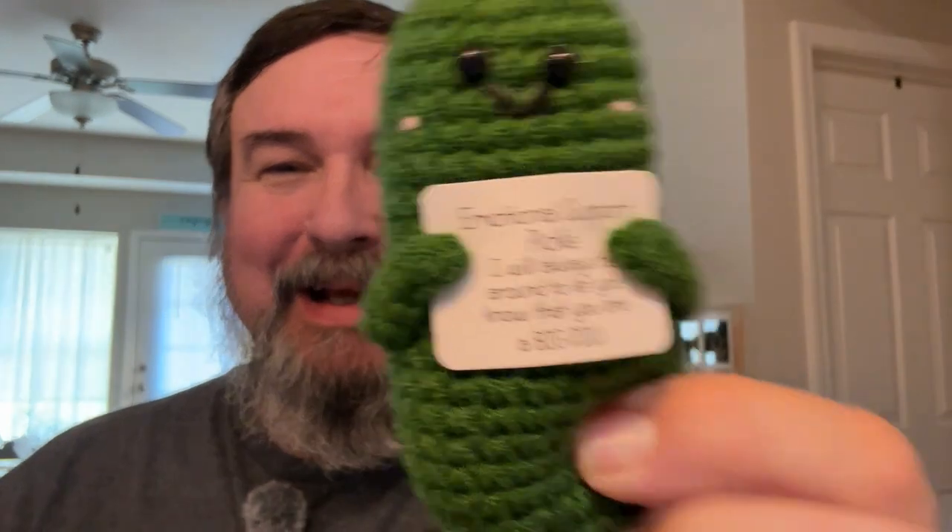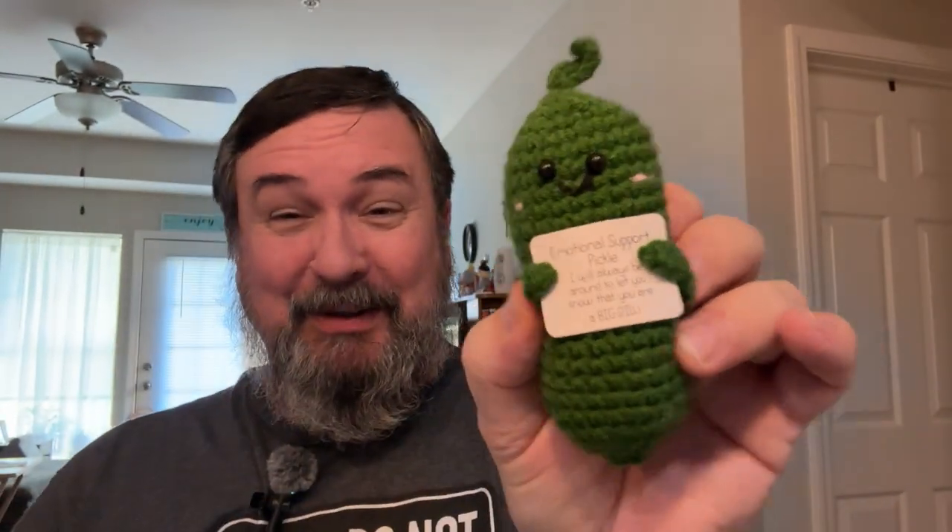This is a fun little thing — it's a handmade crocheted pickle. Everybody needs a handmade crocheted pickle! It says 'Emotional support pickle. I will always be around to let you know that you are a big dill.' So give this to the big dill in your life. They can have their own emotional support pickle. I'm sure that's a gag gift for somebody I know. It's funny enough — it's worth more than the price.